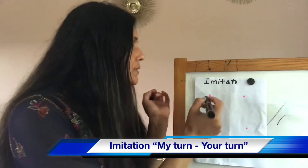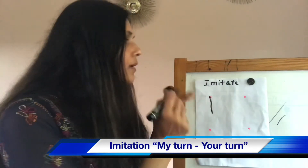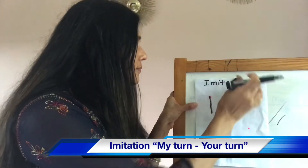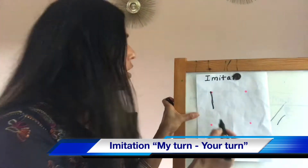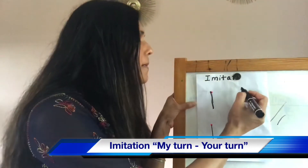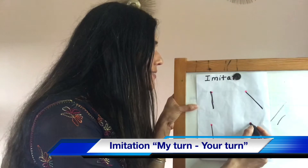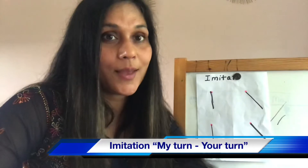So I will say: my turn — standing line. Then: your turn — standing line. My turn — diagonal line. Your turn — diagonal line. Good job. Keep praising them when they do it.